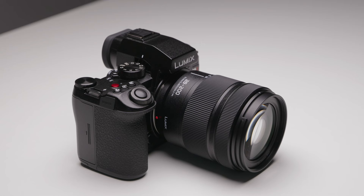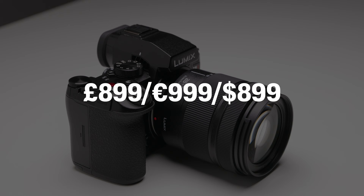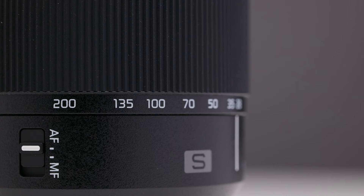This brand new 28-200 will set you back £899 if you live in the UK, or €999 if you are somewhere in Europe. For the price point, I genuinely think that this lens is worth its weight in gold. It is definitely worth that price because, honestly, this is hands down one of the most versatile lenses I've ever used.